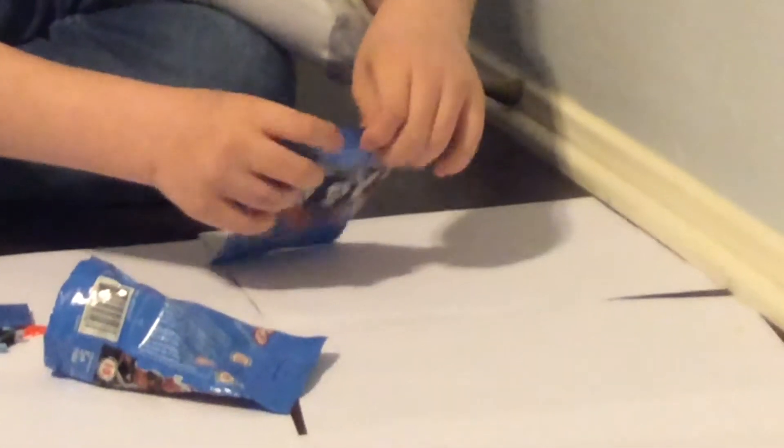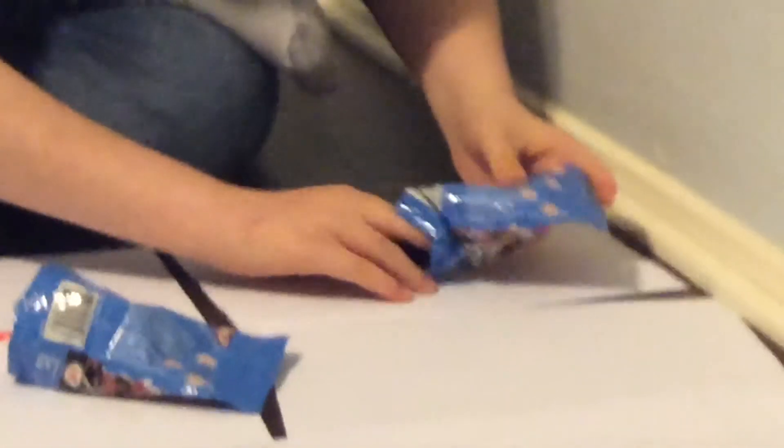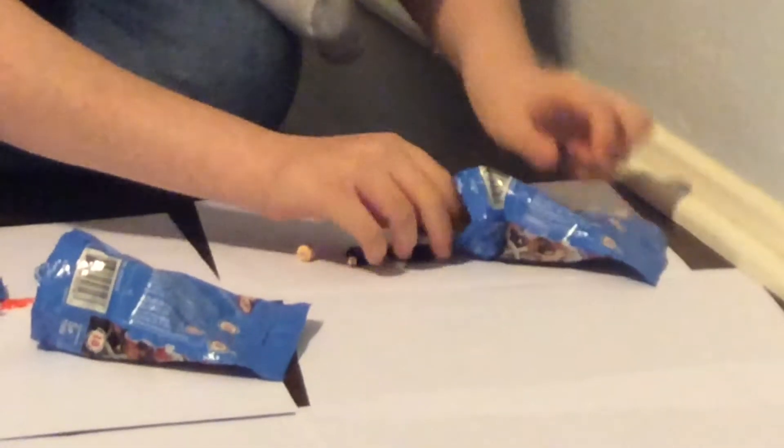Let's open up the next pack. I feel a large head piece and some short legs, so I think it's going to be Edna Mode — not Billy, Dewey, or Ruby. And yes, it's Edna Mode!